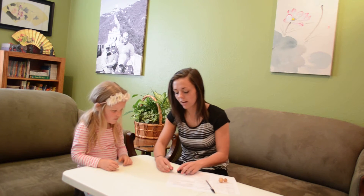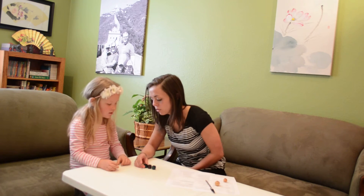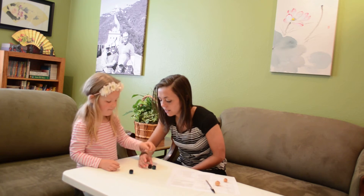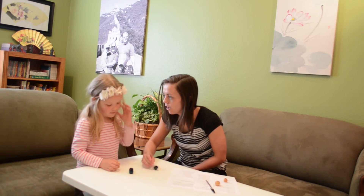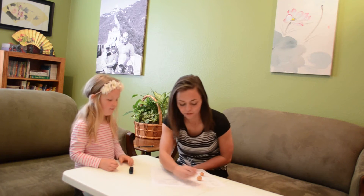Good job. So we're going to count how many we have in this pile. Can you help me count? So we move it to a new pile — one, two, three. How many do I have? Three. Good job.